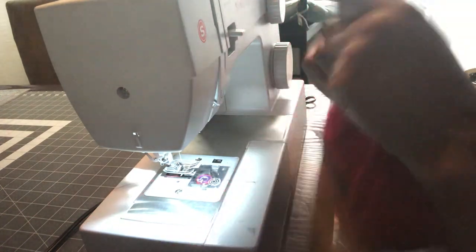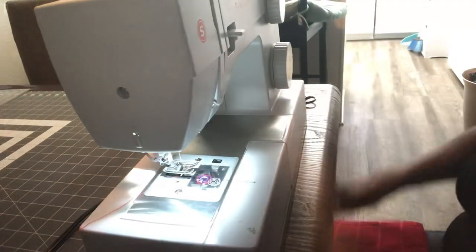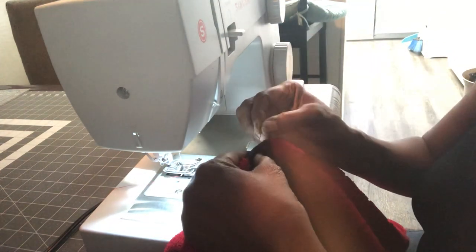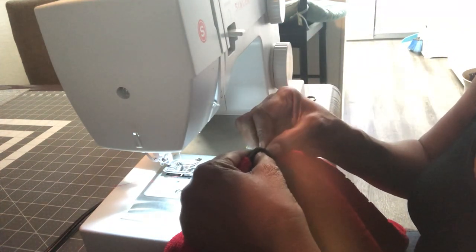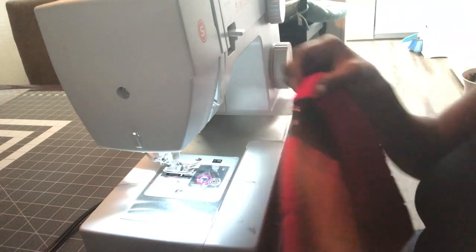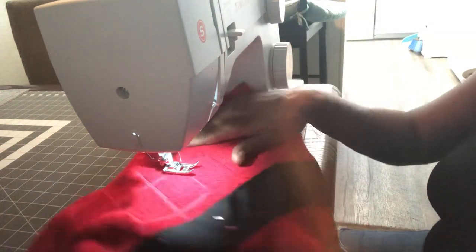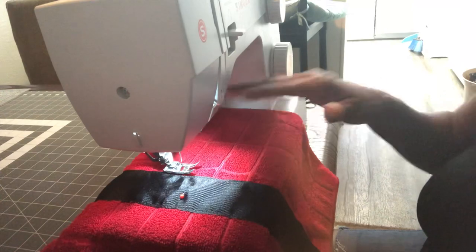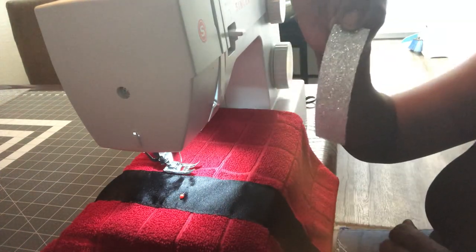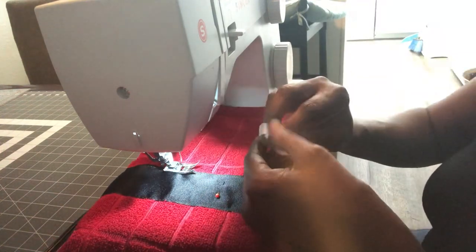We're going to find the center of the towel and I'm going to go ahead and stick a pin right here in the center. Now we're going to take one strip of the silver — remember this is three and a half inches — and we're going to place that at the center. Find the center of that ribbon, pinch it to get a little fold, and then place it there.